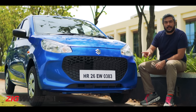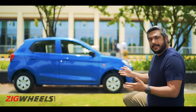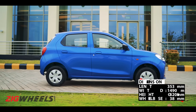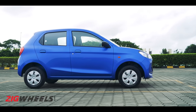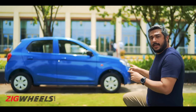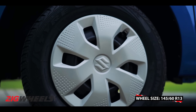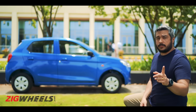Not much to talk about on the sides either. One of the good things is those body-coloured door handles, a nice shoulder line, and no extra cladding. This is a top-end car, but it still only comes with steel rims and plastic hubcaps — though you do have alloy wheels in the options list.